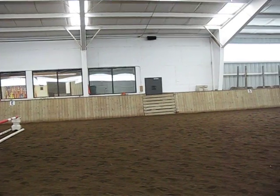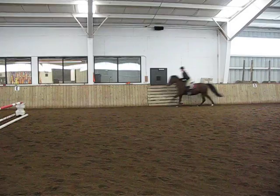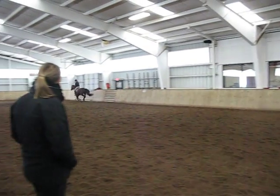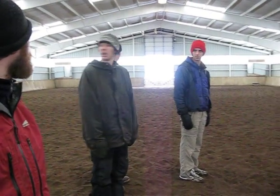Lengthening the stride down the long side. You can just have them walk there, Manon. She'll show. Can you see that change? Super. Circle there.